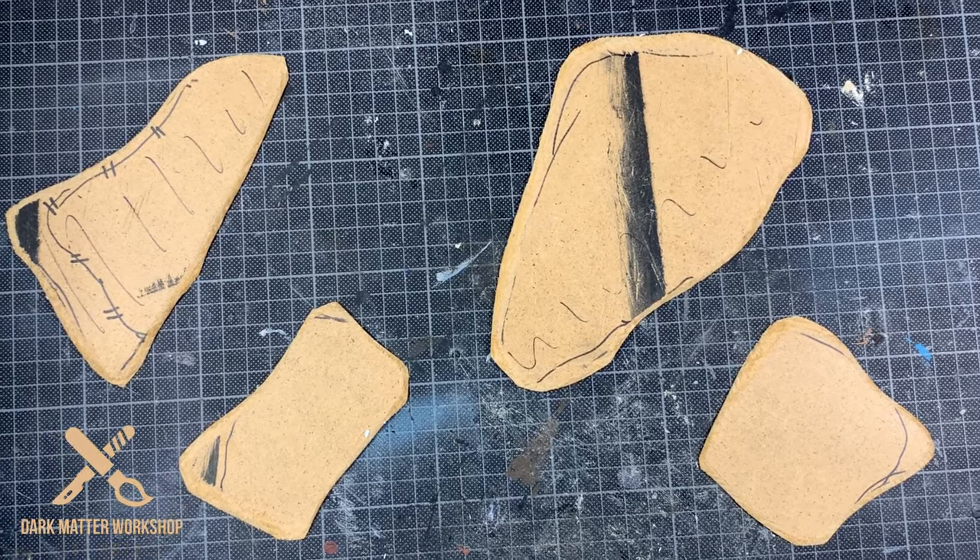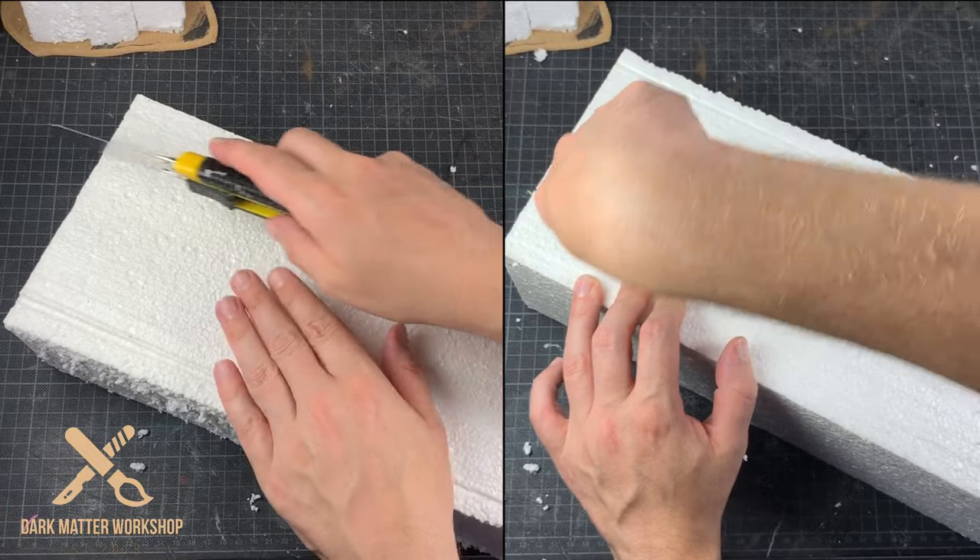That's it for the MDF bases. Now let's continue by making the basic shapes for the rocks.